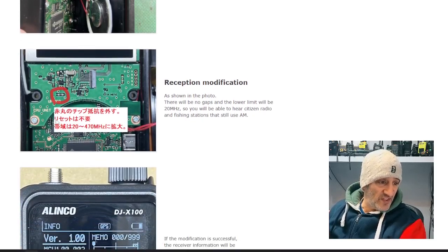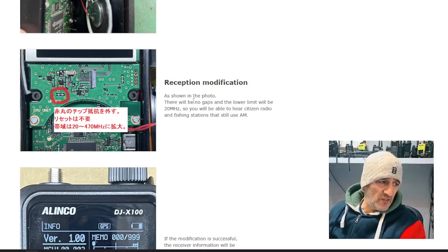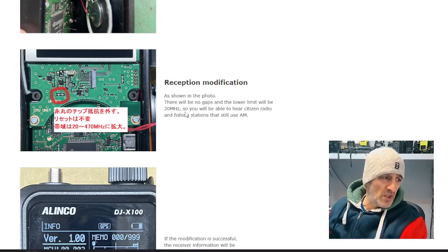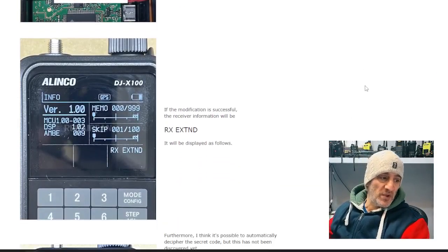There is a resistor here, just here, and it's circled. It says, as shown in the photo, there will be no gaps and the lower limit will be 20 megahertz. So you will be able to hear citizen band radio and fishing stations that use AM.